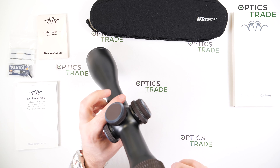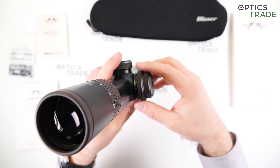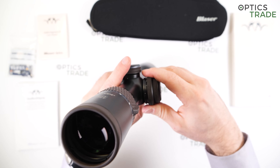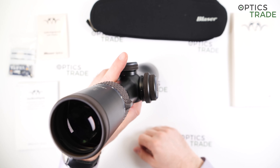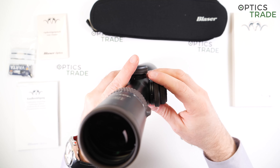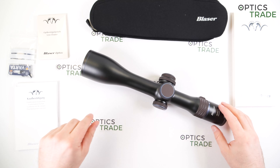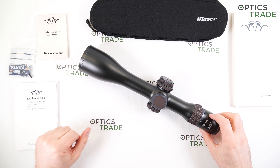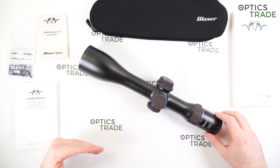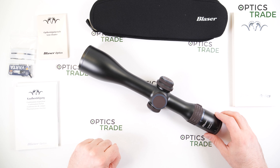The parallax adjustment on both of their bigger models is on the right side, which is unusual, and it has a locking function. At 100m it locks, then it goes down to about 50m, and on the other side you see 2 lines, 3 lines, and then infinity — an interesting system, very similar to Kales which has windage left and windage right options. Personally, I prefer the standard position of the parallax on the left side.